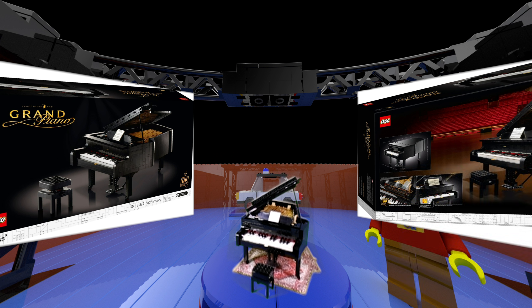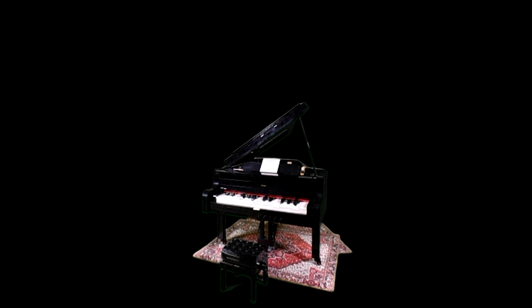3,662 pieces, and that includes the motor, light sensor, and Powered Up brick. The set measures 36 by 31 centimetres and is 23 centimetres tall when the lid is open, or 15 inches by 13 inches by 10 inches tall. The set was launched in August 2020 and costs 530 Australian dollars, 310 pounds, or 350 US dollars or euros.